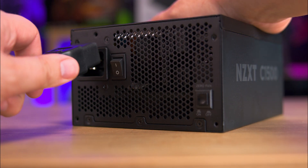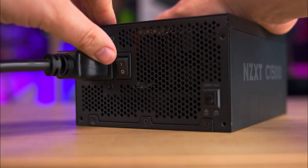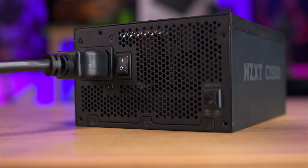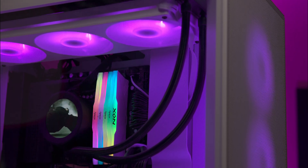There's a large hole for the C19 power cable, more honeycomb ventilation, a power rocker, and a zero fan switch which stops the fan when it's under 60% load, meaning it won't spin until it's around 900 watts of usage.